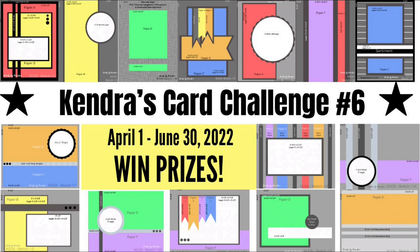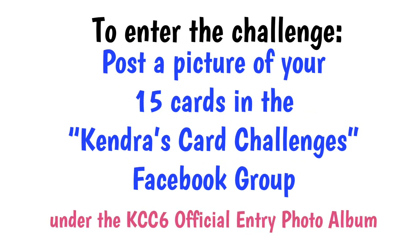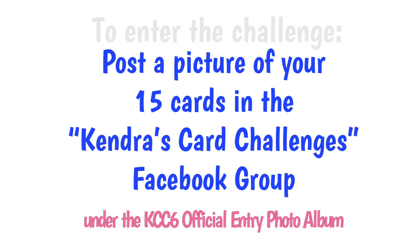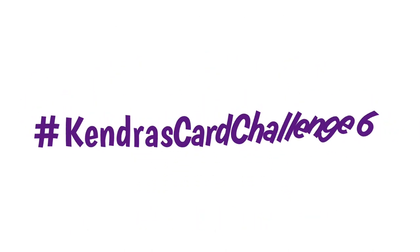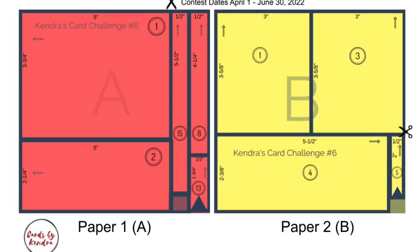You'll have a chance to win one of 24 prizes for this challenge, which I'll share more about later. To enter the challenge, all you need to do is post a picture of your card creations in my Facebook group called Kendra's Card Challenges in the KCC6 official entry photo album — I will have this linked in the description box below. You can also share your work on social media using the hashtag Kendra's Card Challenge 6 so others can be inspired by your work.